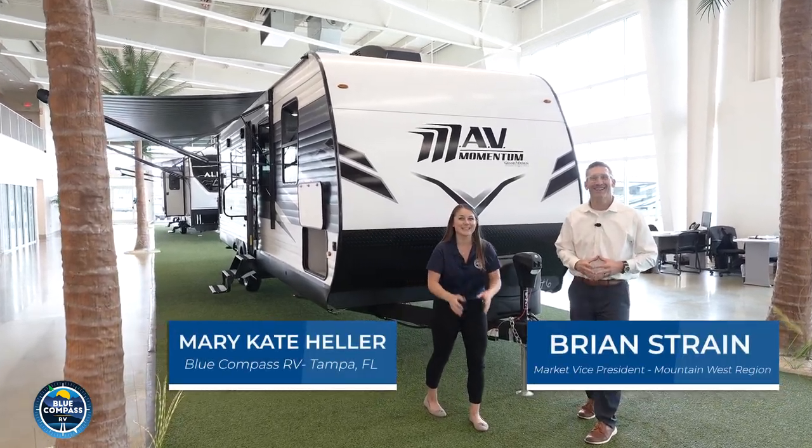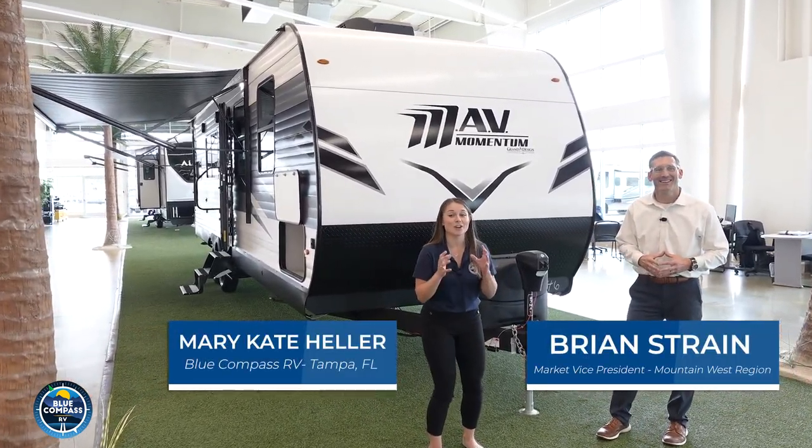Hi, I'm Brian. And I'm Mary-Kate. And we're here today to tell you about the all-new Grand Design Mav Travel Trailer Toy Hauler.